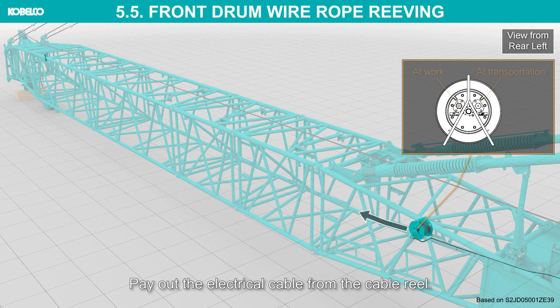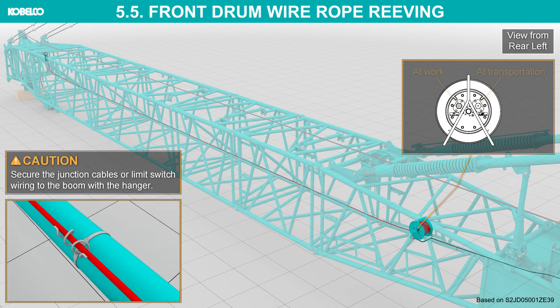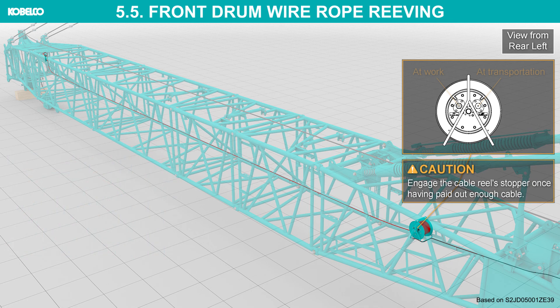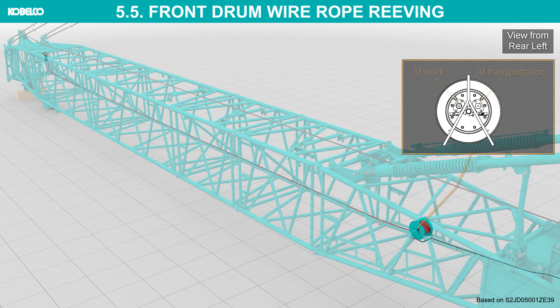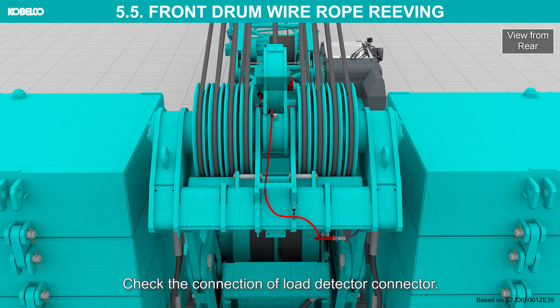Disconnect the cables from the cable reel on the boom base. Pay out the electrical cable from the cable reel. Secure the junction cables or limit switch wiring to the boom with the hanger. Connect the cable to the boom tip junction panel. Engage the cable reel stopper once enough cable has been paid out. Connect the cable to the cable reel. Check the connection of the load detector connector.